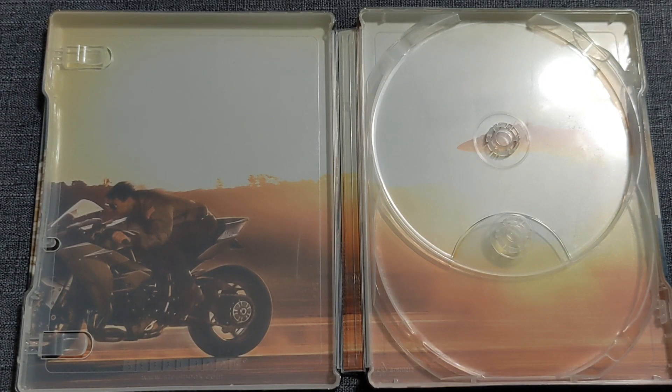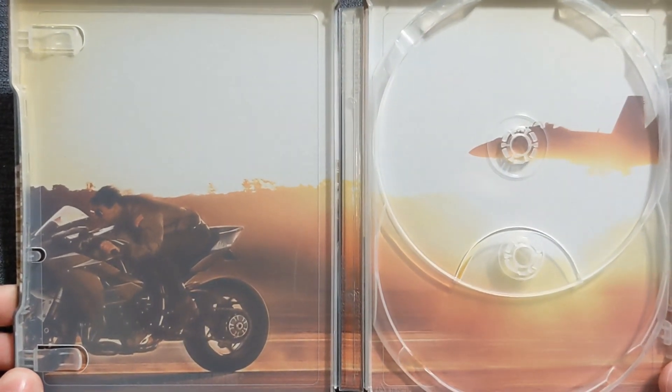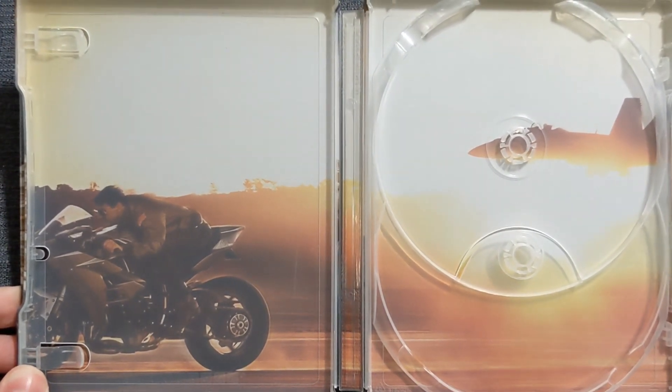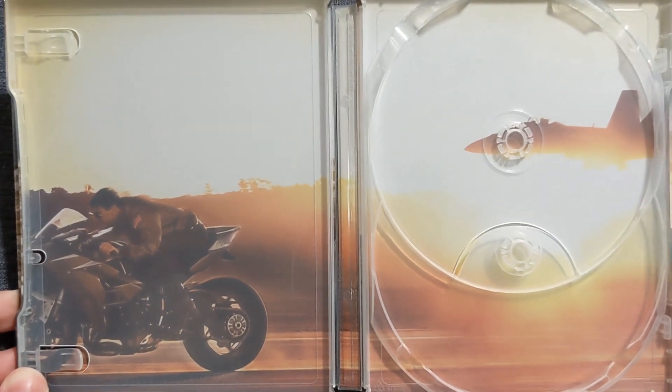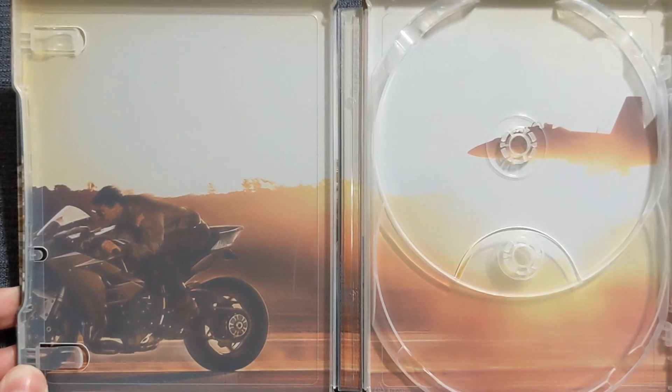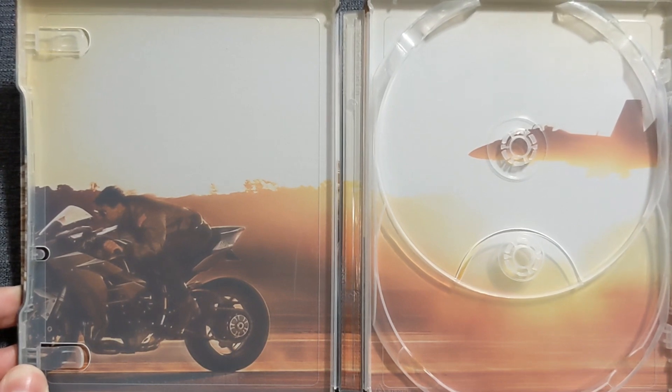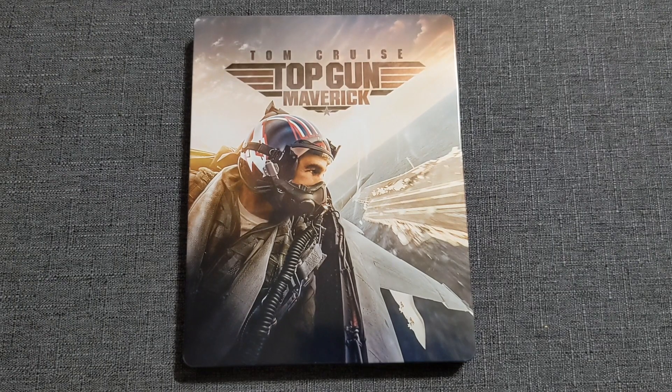For as bad as the disc art is, what makes up for it is the inside image. On the left, kind of going off screen, we have Tom Cruise, aka Maverick, on a motorcycle — because what else would Tom Cruise be on unless it was his feet sprinting across. On the right side, even though it's a little blown out, we do have a jet coming in, almost entirely in frame but slightly off screen. It's nice — it shows that momentum, that sense of movement. You do have some blur at the bottom, and the top half is blown out, bright, super high contrast, while the bottom is darker with warmth coming through the shadows. This is a really solid design on the inside.